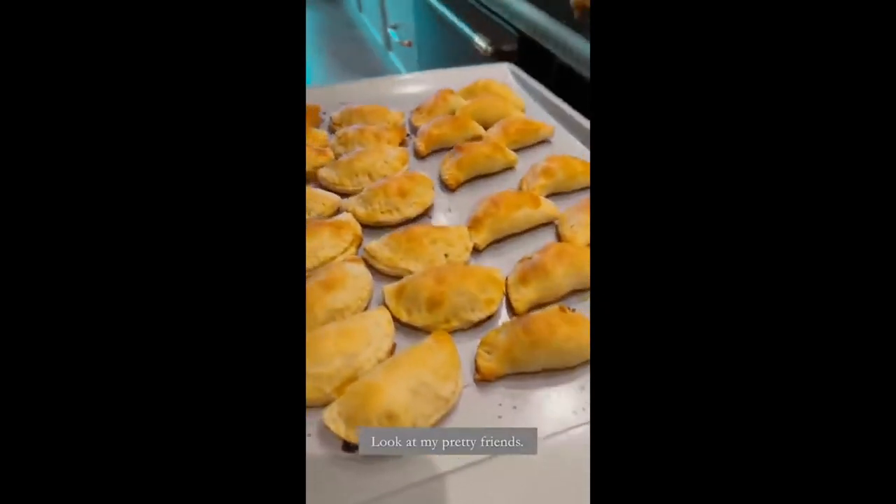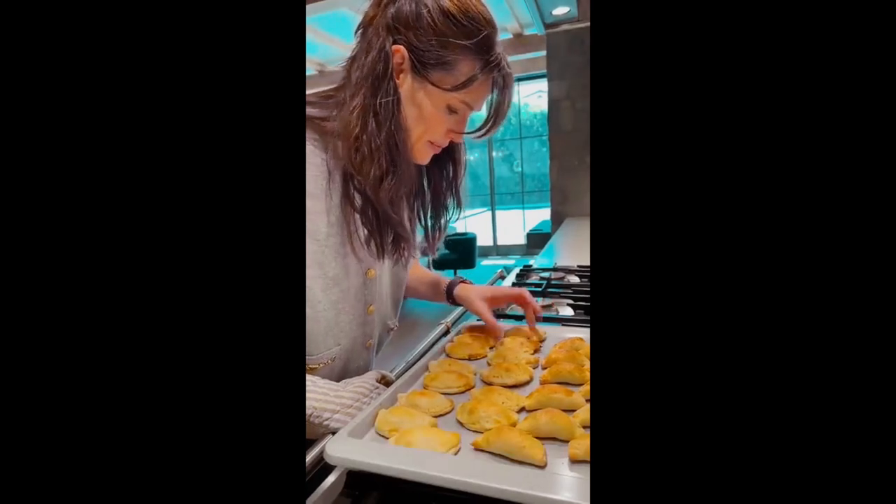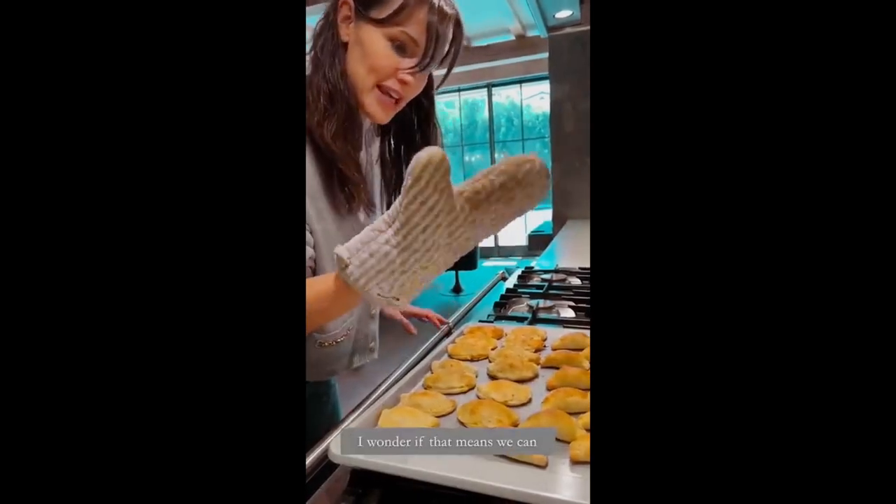Oh, is it my pretty friend? We're friends with KitchenAid now. I wonder if that means we can get a new oven.